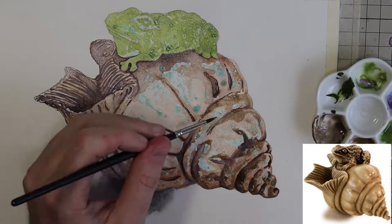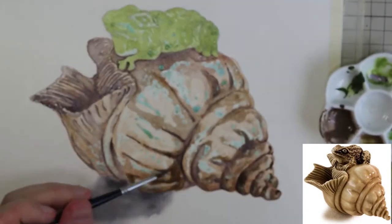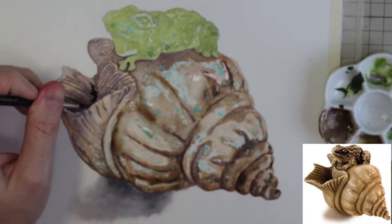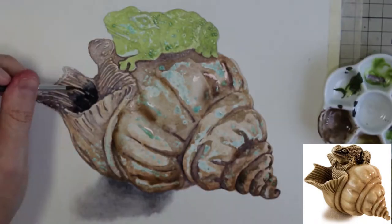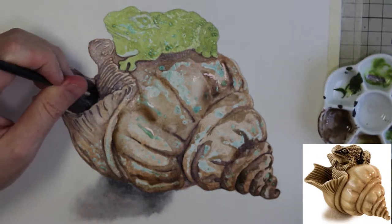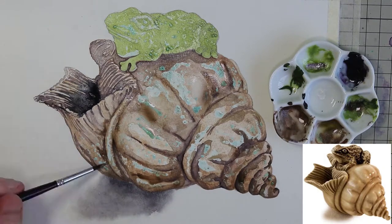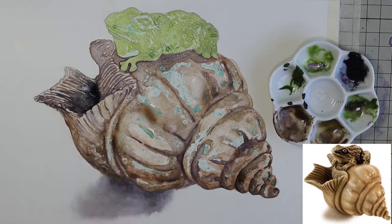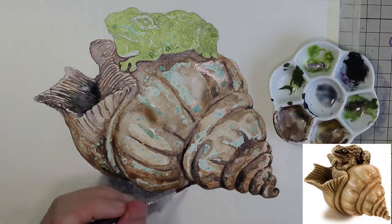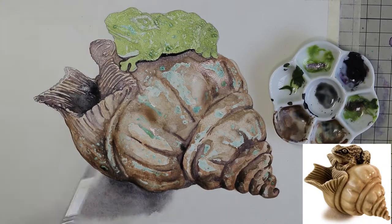As long as you're getting the main proportions and main shapes in place, there's a lot of leeway for variation. This is my first time painting seashells and I'm hoping to establish a glossy sort of sheen to it. I'm also interested in establishing the three-dimensionality by placing the darks into the grooves and trying to follow the contours of the shell.